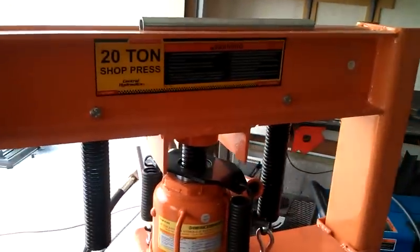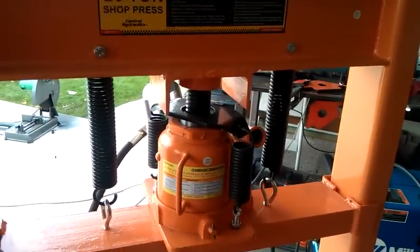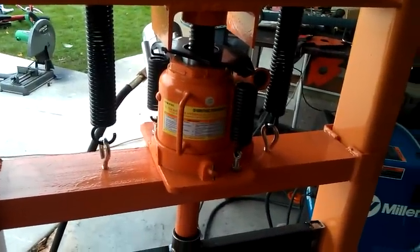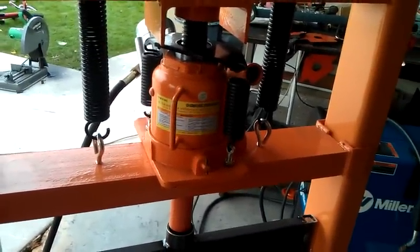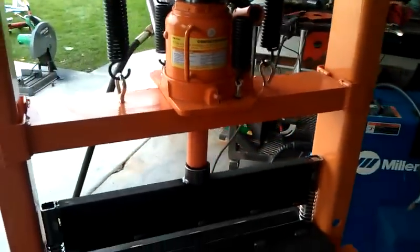I wanted to show off my Harbor Freight 20-ton shop press — not that that's anything to scream about. I do have an air-over-hydraulic ram on it from a previous press brake. It was too much for that press brake and it destroyed it, so I'm using it for this one now.